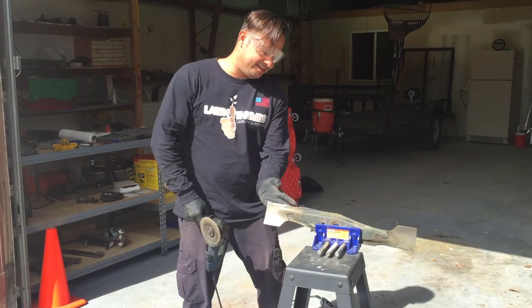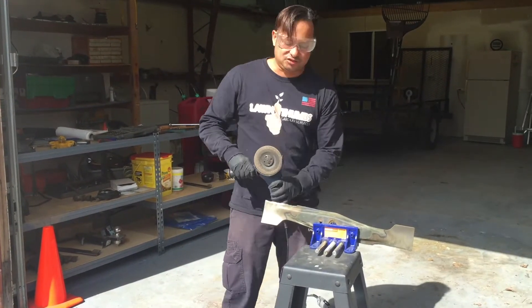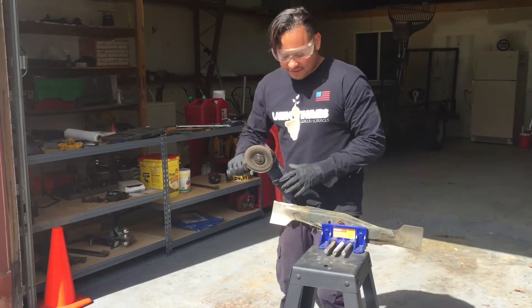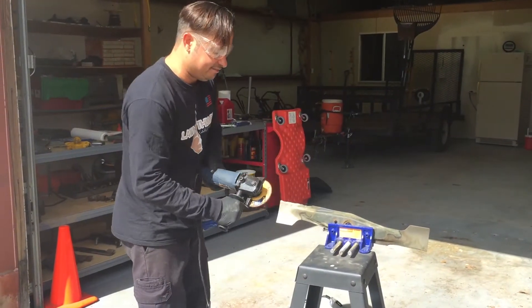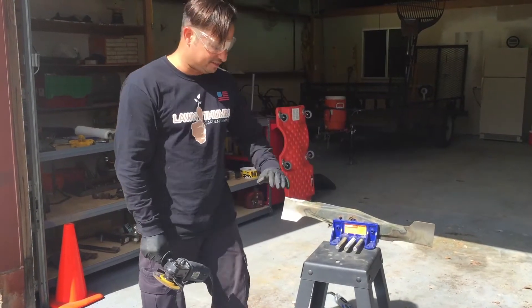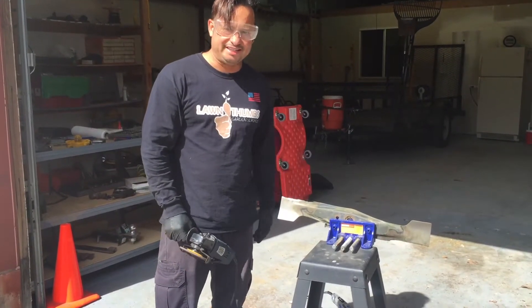On the back side, you basically just want to shave it straight up and down like that. And then the front side, that's where you kind of have the curve, and you just follow how the blade already is. You're basically sharpening it the way it already is.